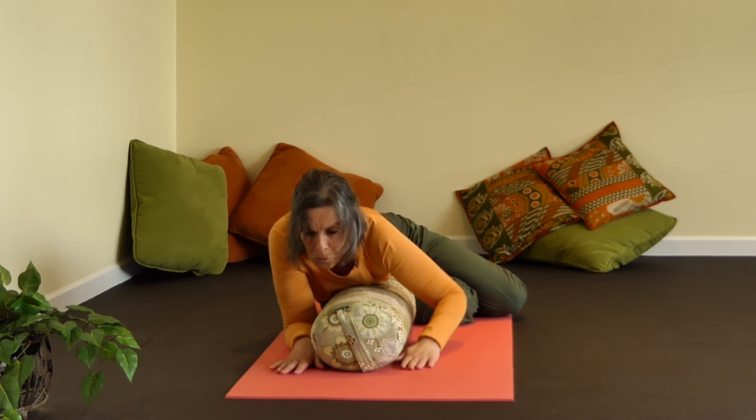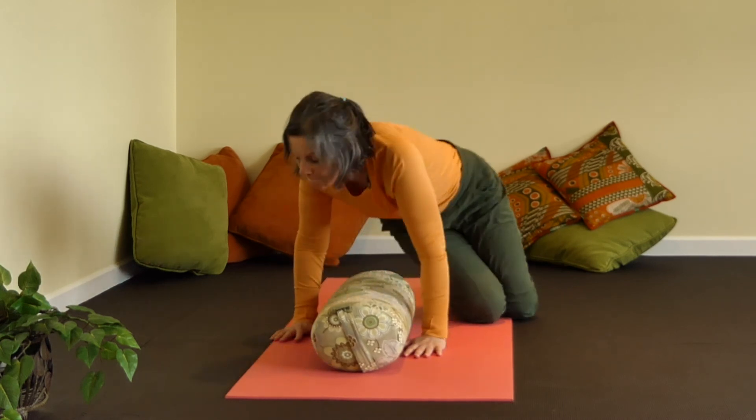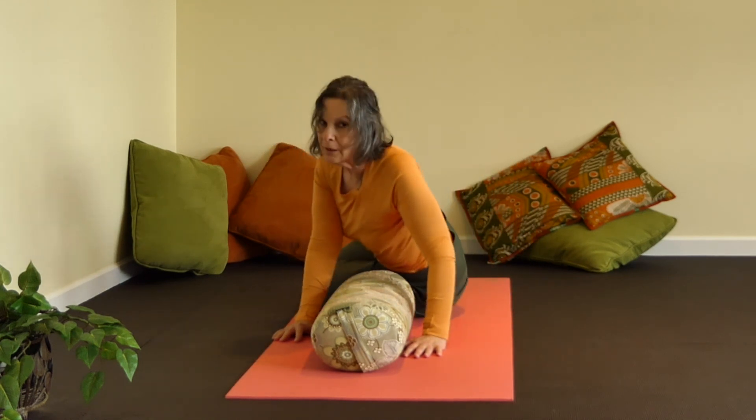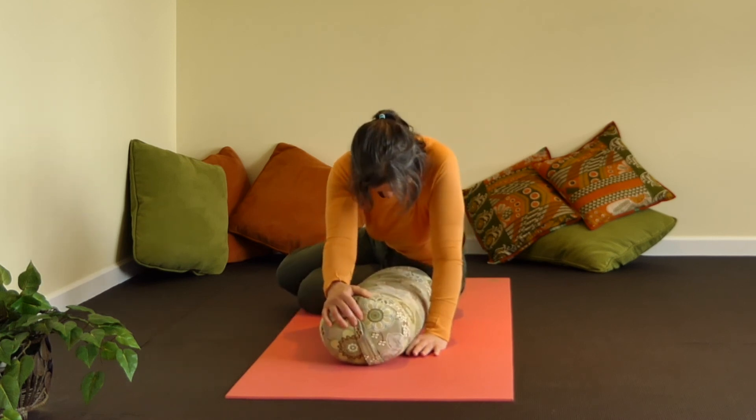If this is one you're enjoying, stay here for a little while. Don't rush to the next side — I'm pretty sure you'll know how to get there on your own. Simply move the knees over to the right and tuck in that bolster.